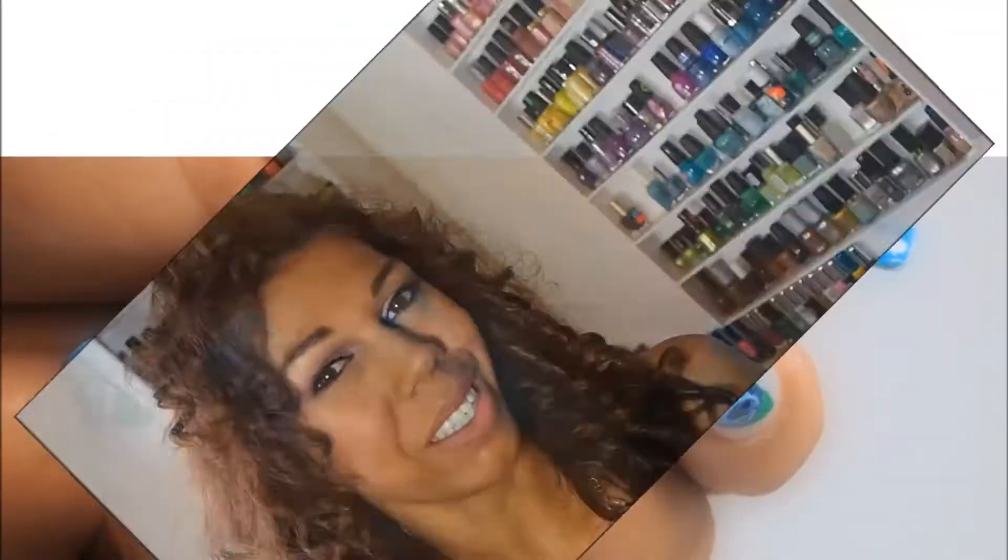Hey everybody, this is Jessica from My Null Addiction on Instagram. I wanted to do another tutorial for you today. This time it's a blue vintage floral design that has a gradient underneath. I think you'll enjoy it.